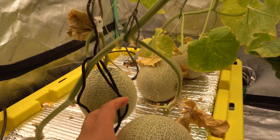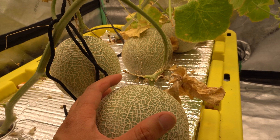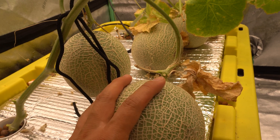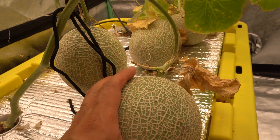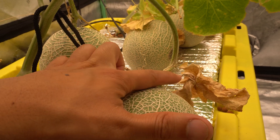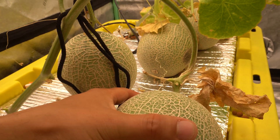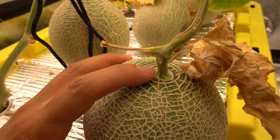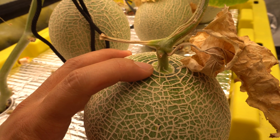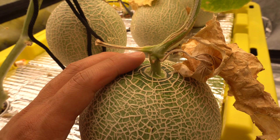A way to tell that the melon is ready is by the way it smells — it smells amazing right now. You can just pick it up and give it a sniff and it smells very nice and sweet. Also, you see all the vines around it and the tendrils are all dried up. And if you look at the spot where the stem is attached to the melon, it's almost like it's going to come apart.